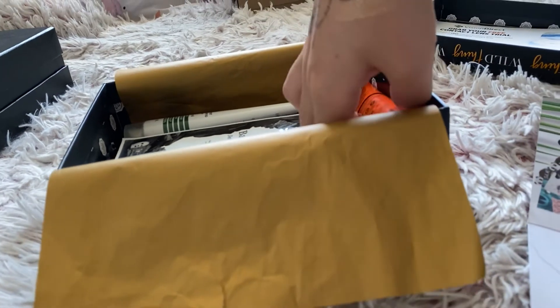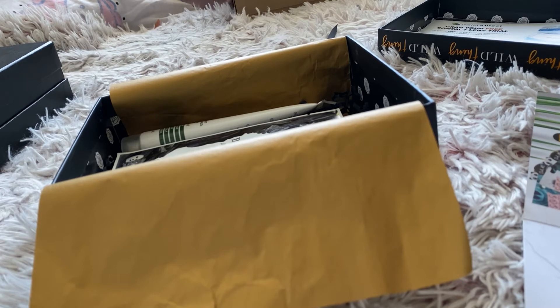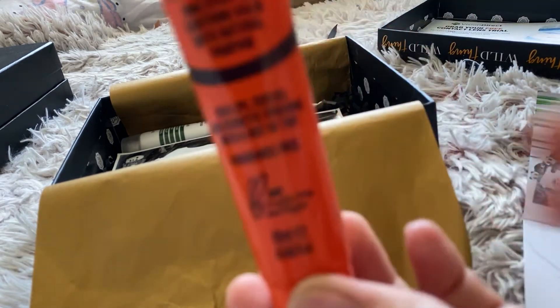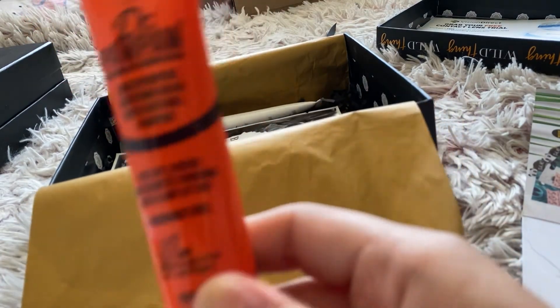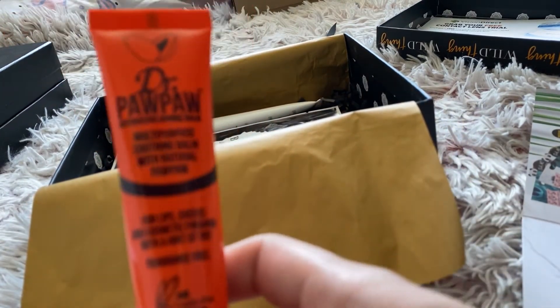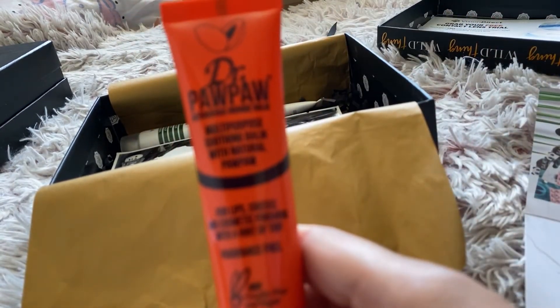You've also got this Dr. Paw Paw Outrageous Orange balm - a multi-purpose soothing balm with natural pawpaw for lips, cheeks and cosmetic finishing with a hint of tint, fragrance free, cruelty free and vegan. Looks fairly big so I believe this is the full size at £6.95.